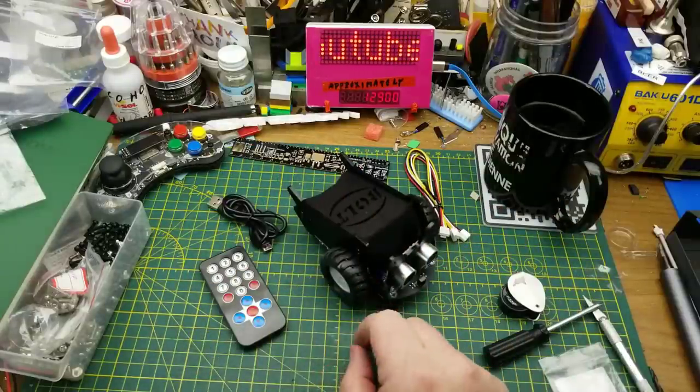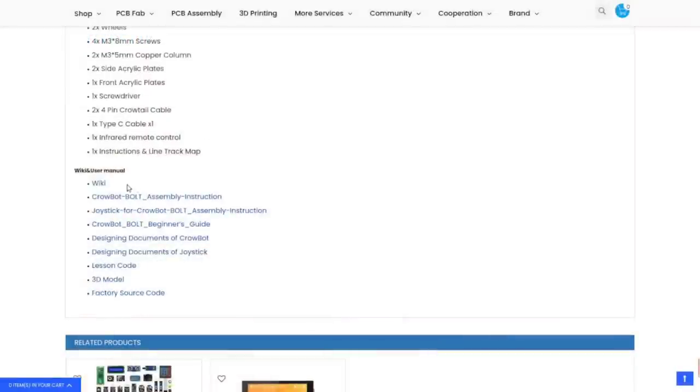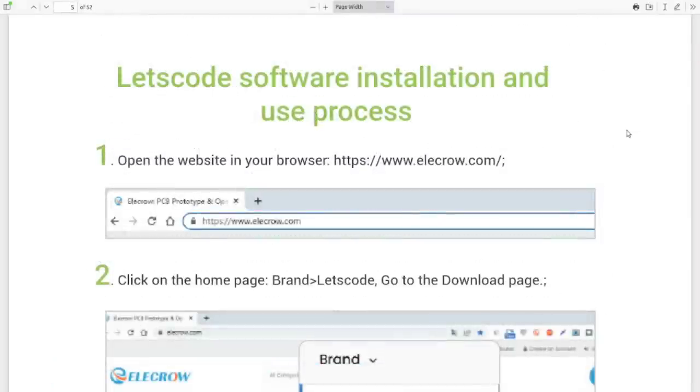Because this is an ESP32, we can reprogram it. The full manual, programming instructions, experiments, and lessons are all downloadable from the website where you purchase it. The kit I got is $57.80 and includes both the infrared remote and the joystick as well as the robot car itself. There are three different ways to program it: Let's Code (their customized version of Scratch), Arduino, or MicroPython.